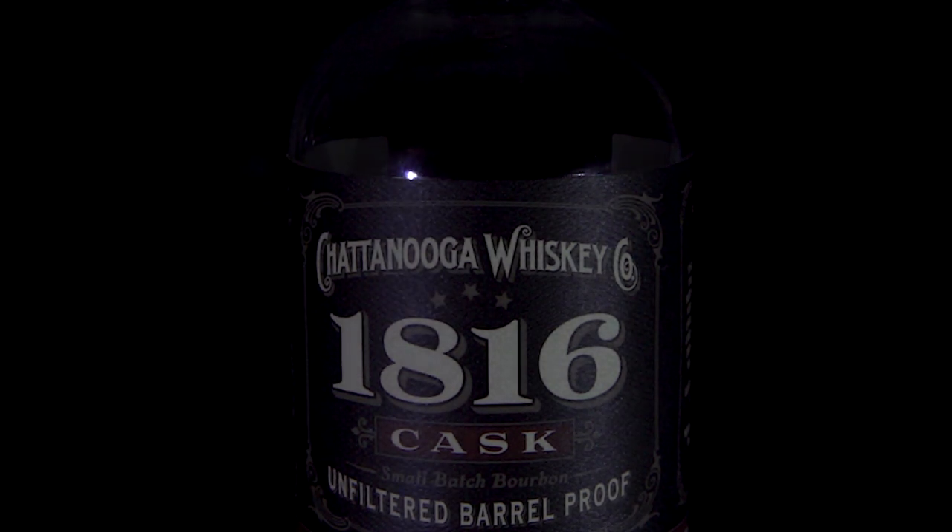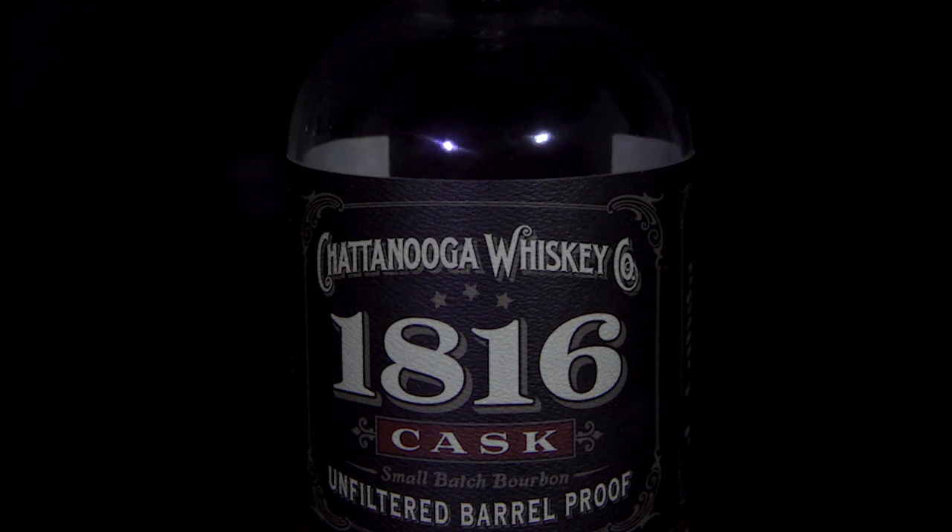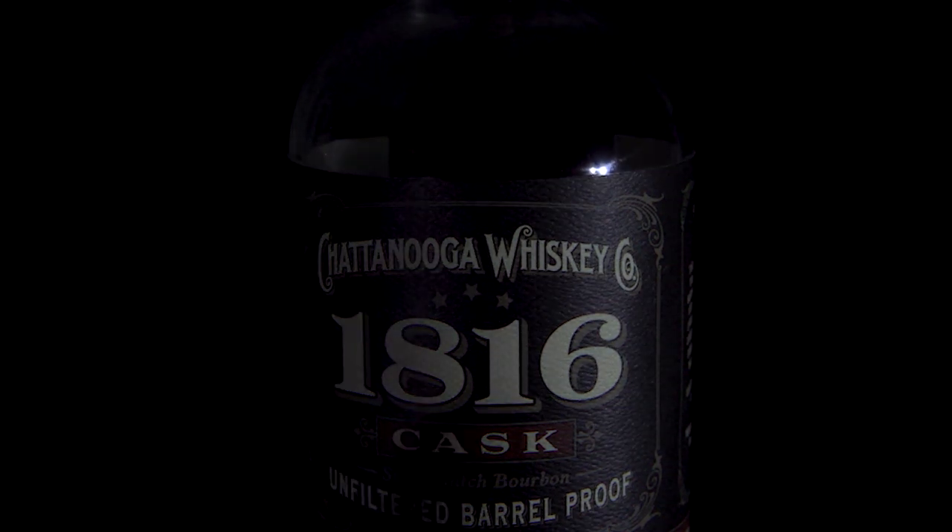Tonight is the 1816 Chattanooga Whiskey cask strength — non-chill filtered, sorry, unfiltered, barrel proof. They don't even non-chill filter it; they probably run it through a really light mesh strainer just to get the barrel chunks out. Sometimes unfiltered bourbon you will get little pieces of barrel floating in your bottle — totally normal, and as a whiskey nerd you just have to dig it.